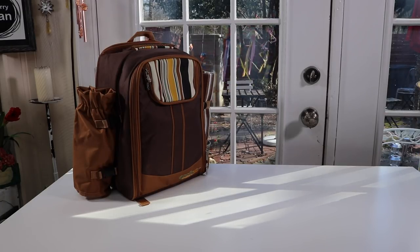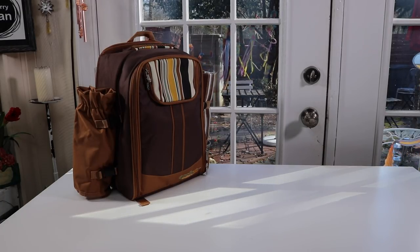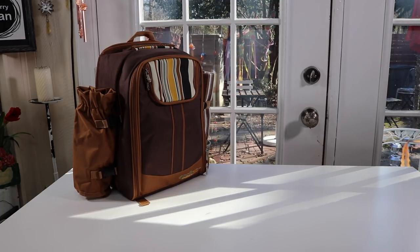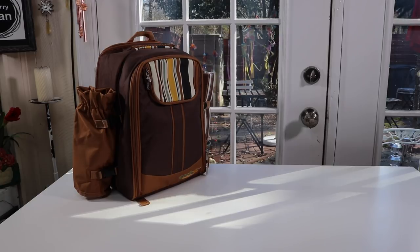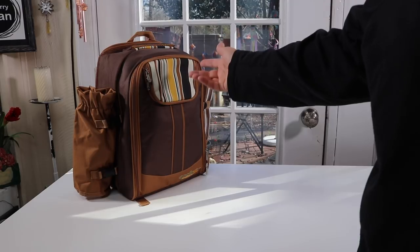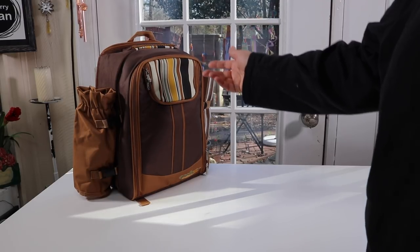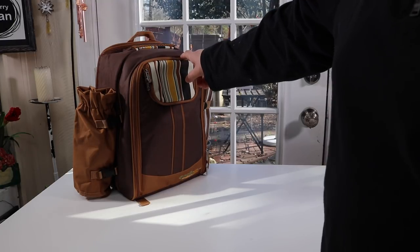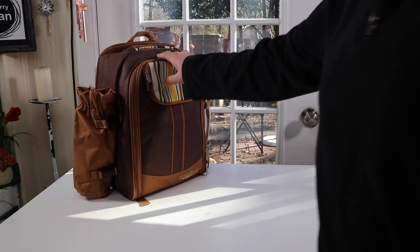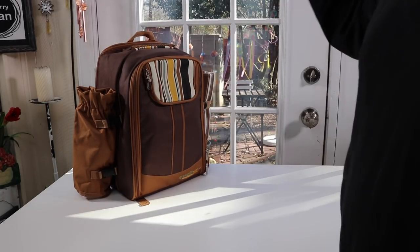I have a new item to show you that I just found. It's for going out for picnics and you can take it for camping as well. It is a picnic bag just like the old style picnic baskets, but instead of being a basket it's a backpack, so this makes it a lot easier to carry, especially if you're hiking up to some special location. It's also easier to put in your car because you can lay things on top of it and you don't have to worry about it being crushed like a basket.